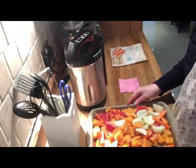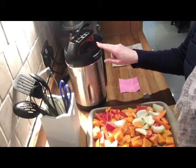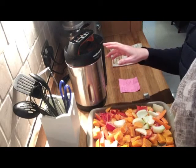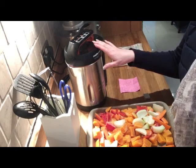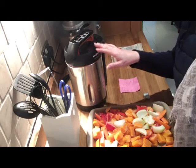I narrowed the search for the soup maker down to two models, the Morphy Richards soup maker and the T-Fal soup maker. They were a similar price - this one was about £5 cheaper than the T-Fal. They have similar capacity; I think this one's 1.6 litres and the T-Fal was 1.2, but everything else is more or less the same. You can make chunky soups, smooth soups.